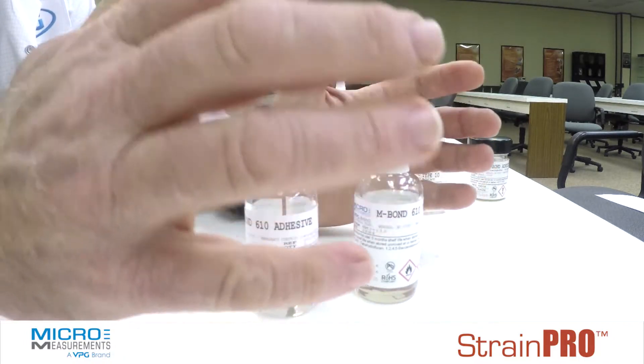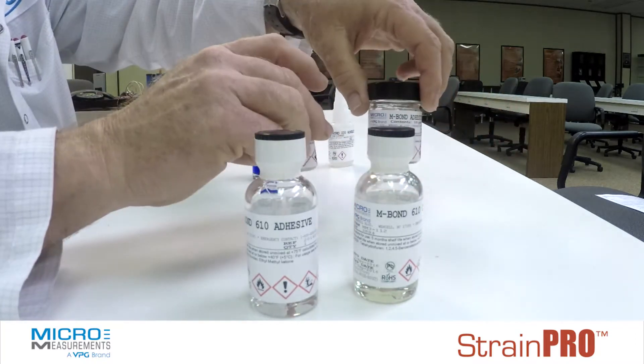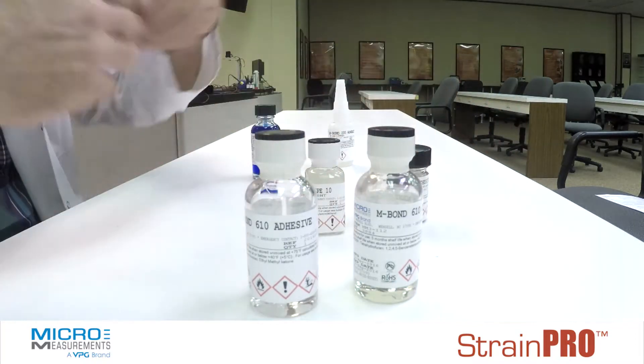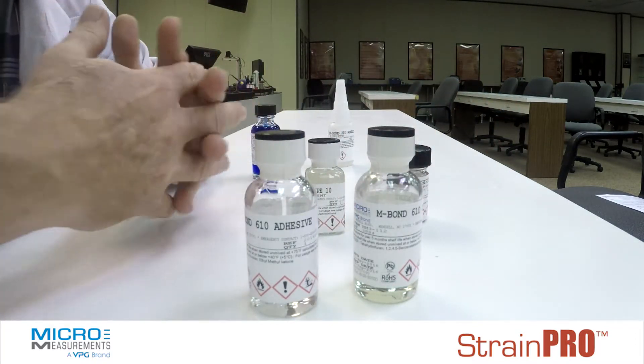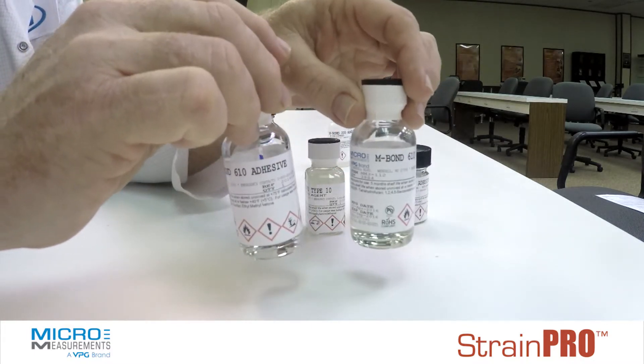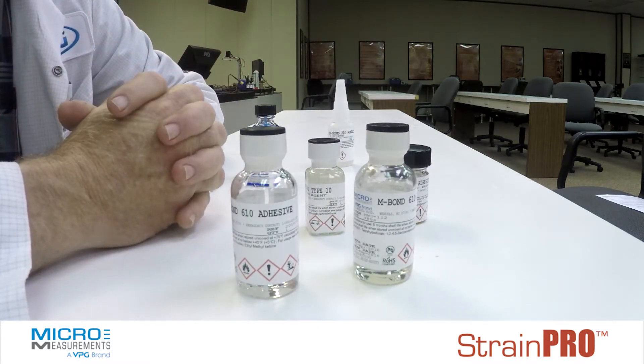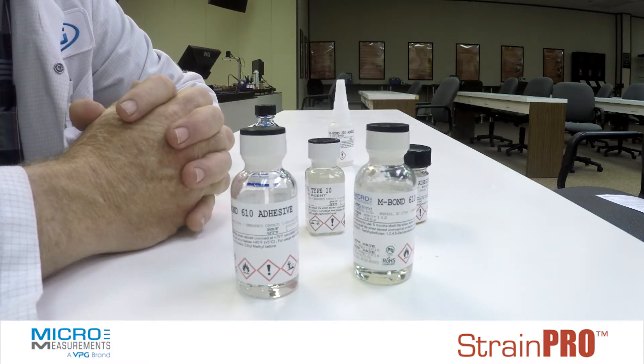Cyanoacrylates, when you're in a hurry and you want to get it done quickly. The epoxies with 100% solids, when you need a longer-term adhesive system with a little better performance. And then the epoxy phenolics, when you're working on high-precision transducers or very high or low-temperature applications. So that's our basic adhesive systems.